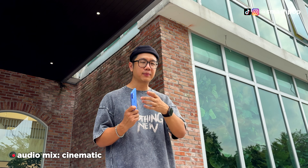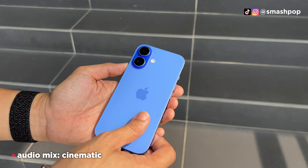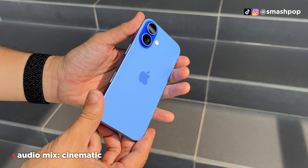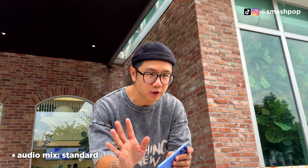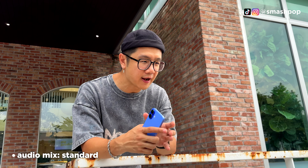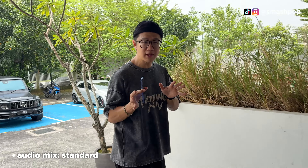One thing I want to mention is that whenever I use the iPhone 16 or 16 Plus, I don't feel like using a case because it feels very good. The back has a smooth matte glass texture and the sides are also not glossy, so it feels great in the hands. Compared to the Pro, I feel the Pro needs a case, but for the 16 and 16 Plus, no need.